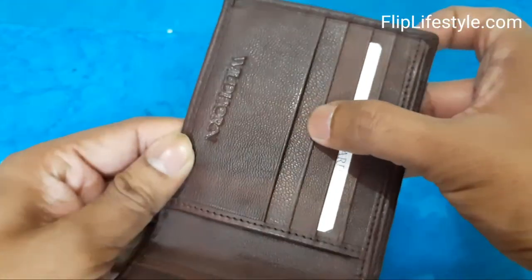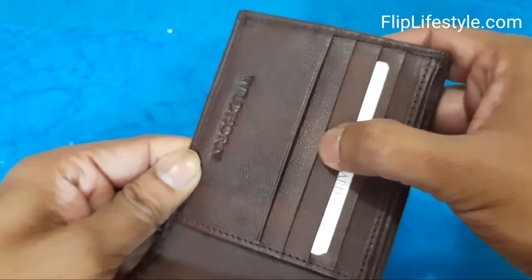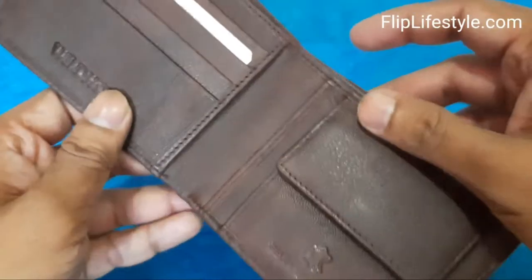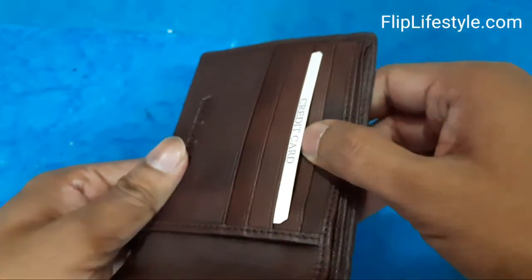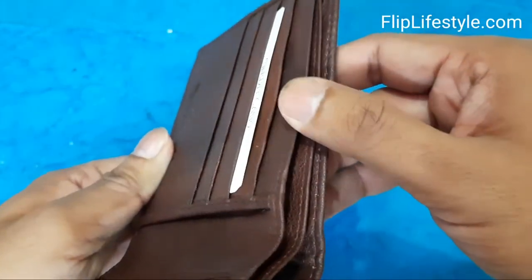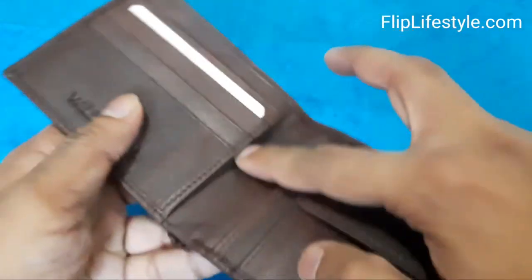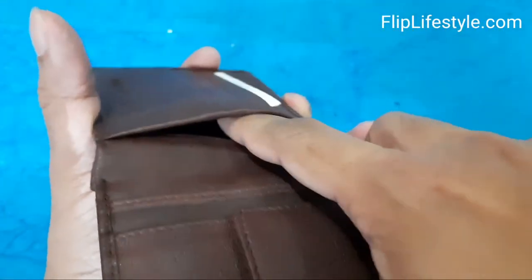There are a lot of cards nowadays, so you can keep your cards properly and arrange them accordingly as per your need. There are also a lot of spaces to keep coins, and you can keep important bills inside this wallet as well.